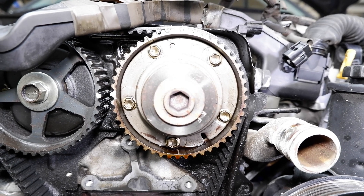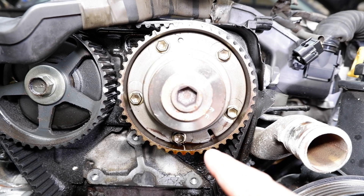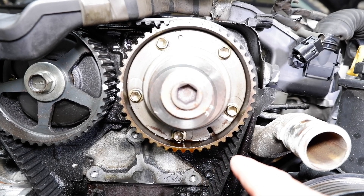The biggest issue with the VVTI timing gear is that the seal inside eventually breaks down, gets hard, and leaks oil everywhere. That's usually the main cause of oil leaks on the timing side.